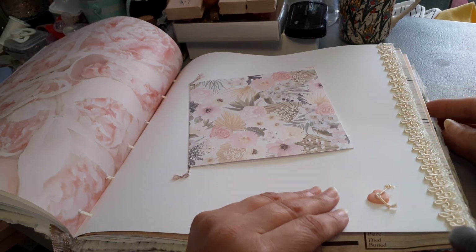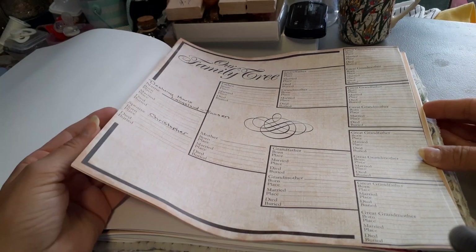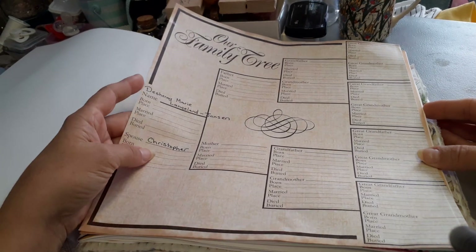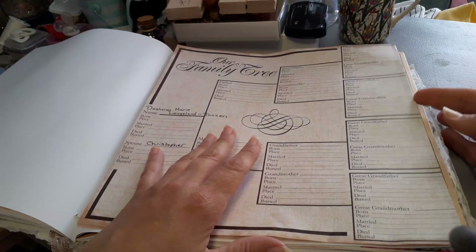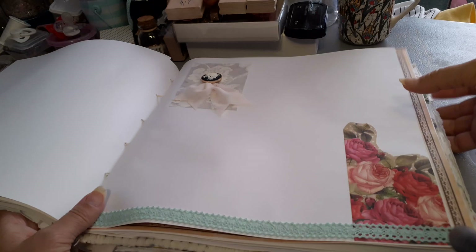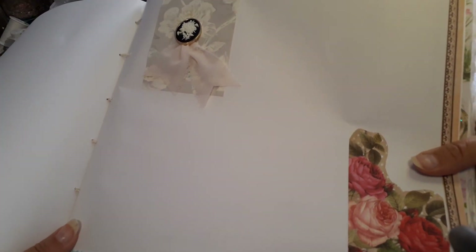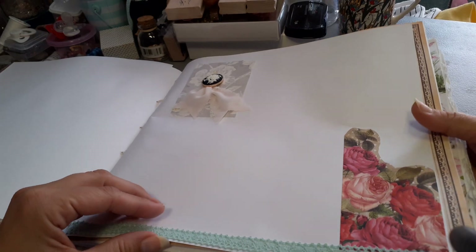And some beautiful lace here. This is to write down their family trees — this is Desiree's side. And here's just another beautiful page for them. That's some nice teal lace down here.